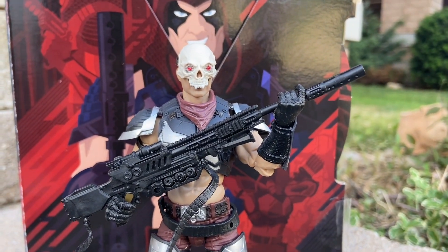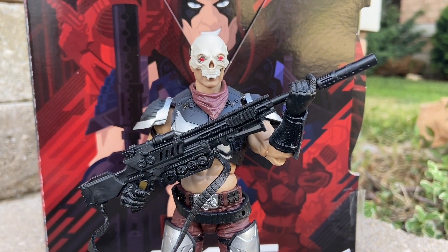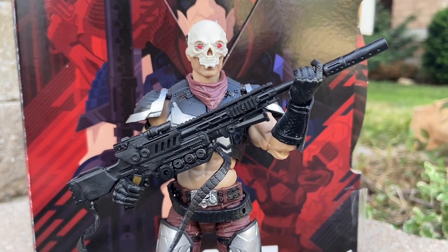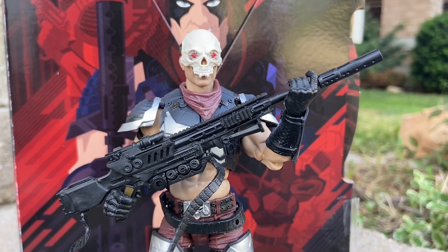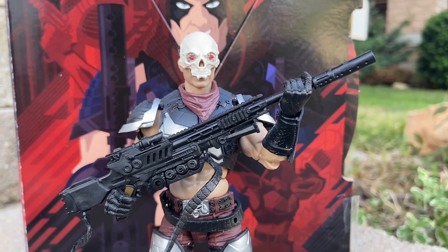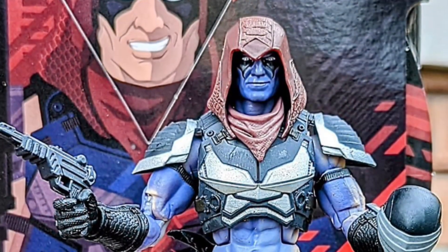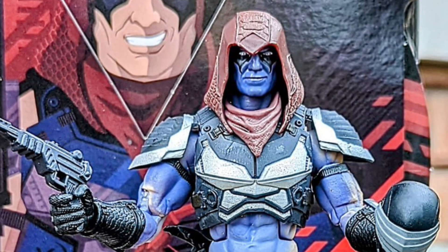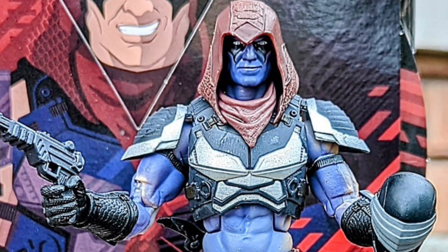There he is with the skull. If you guys want to check out a more in-depth analysis, we did a Zartan video back in November of 2021 which details a lot more of the accessories. So this is just a brief overview. Let us know what you guys think and what your number one Classified to this date of 2022 is. Love to hear your feedback. Take care, everyone.